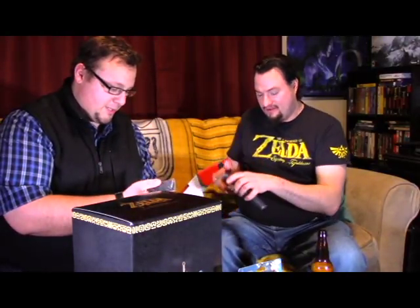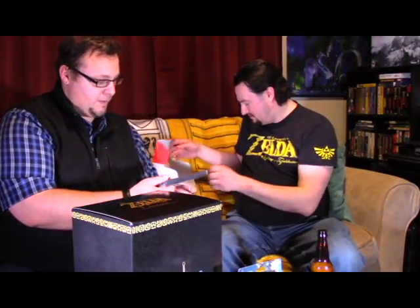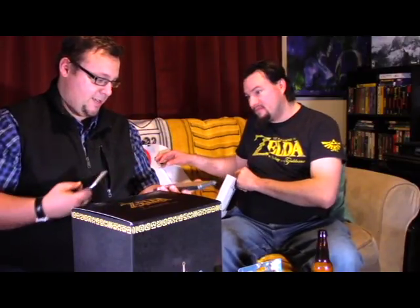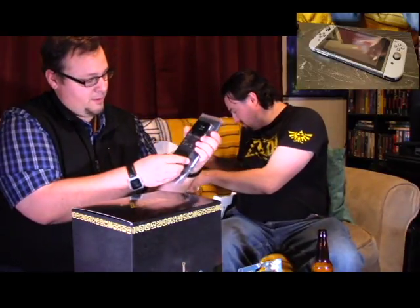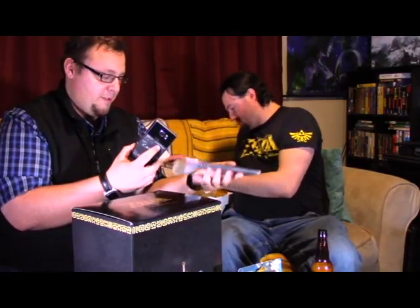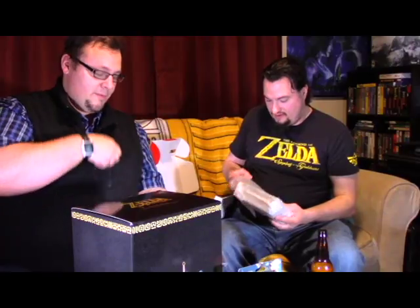They've actually got a decent weight to them for the size. This actually has a decent weight to it — this feels like it's solid. I'm going to compare this with my phone. The Switch is a little bit bigger than the Note 5, and I mean, it's a massive phone. Don't be fooled.